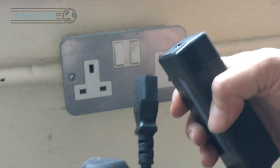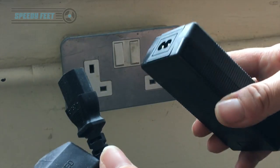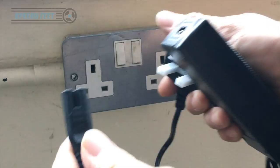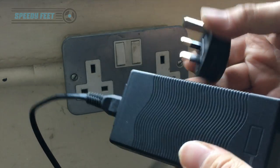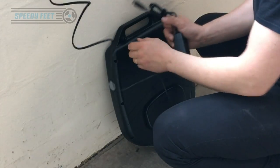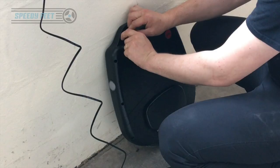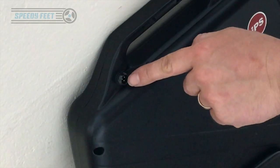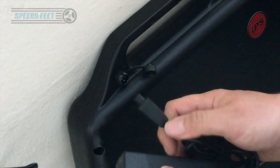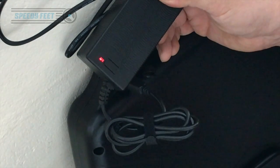Let's get this on charge. There's a slight problem - the UK cable included has an issue, so that might be a QC process we'll need to put in place. Luckily we had one in the warehouse. The charge port has a little screw cap held on with a rubber piece so you shouldn't lose it - it's a triangular three-pin connector. It does not spark when you connect it up. Let's let that charge up.